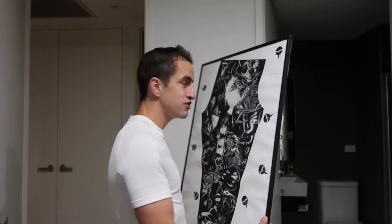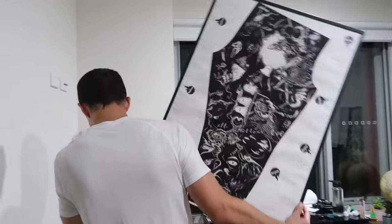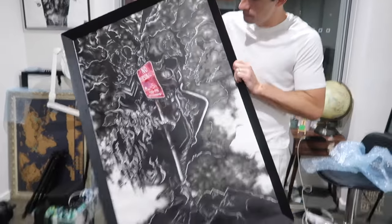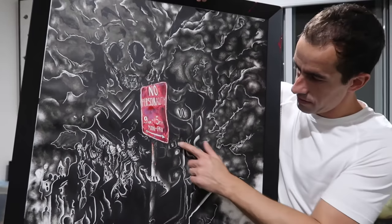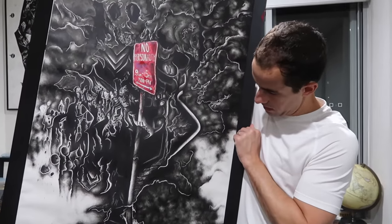I have to make sure it's straight. This is going to go over here. I drew it with dots — it's all stippled — and in the middle it says 'No Personality 9 to 5.' I've got a whole bunch of hidden little numbers and little motifs throughout the artwork.